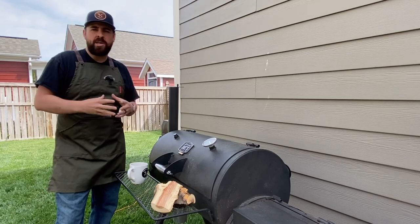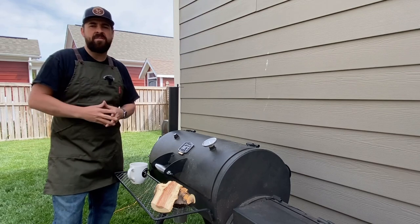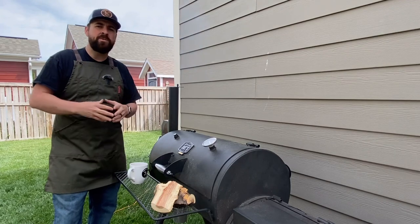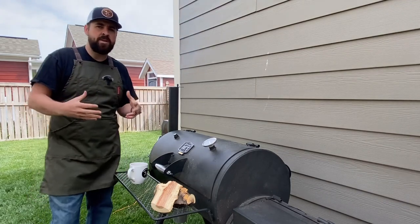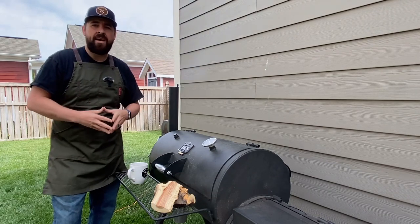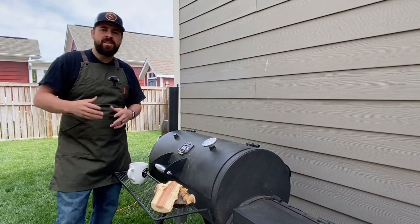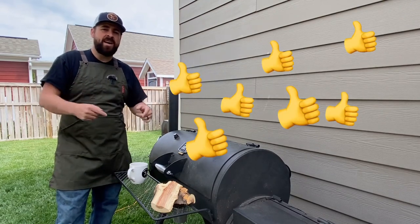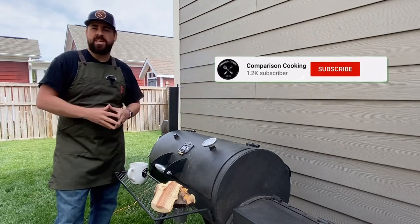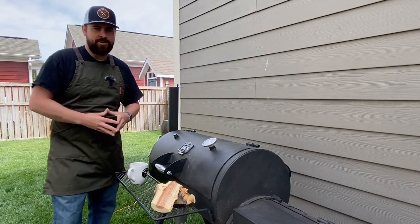Make sure to share this video about barbecue beginner mistakes in your Facebook groups to help other beginners get to that next level even faster. If we can all learn from each other's mistakes we're going to build a better foundation of barbecue, and make sure to celebrate everybody else's success when it happens. If you like this video hit the thumbs up and leave a comment with your biggest beginner mistakes over the years. Make sure to hit that subscribe button — you guys have been awesome and I'll see you real soon.